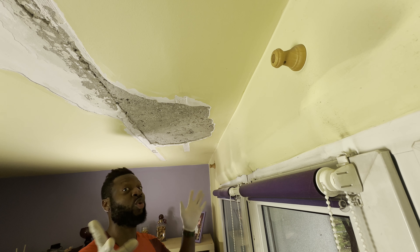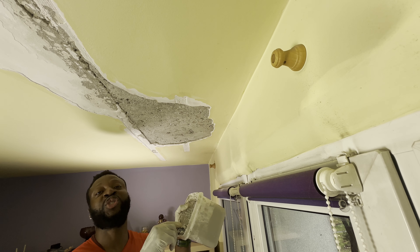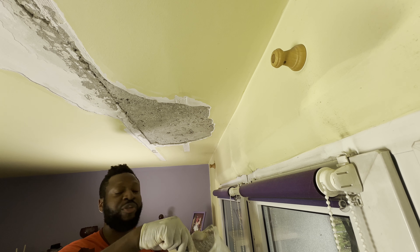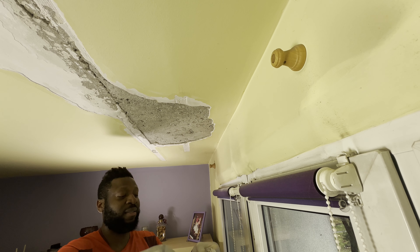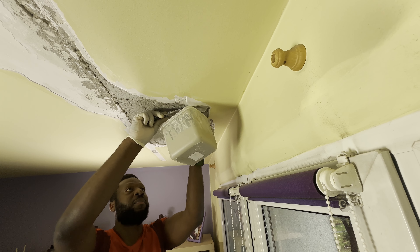It's been two hours. The base layer has dried up — now it's time to apply joint compound. I already have mine here mixed up to a very nice thick consistency. Apply away.